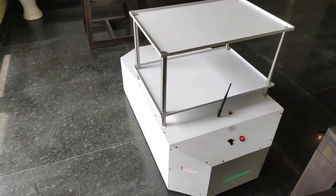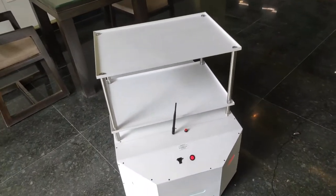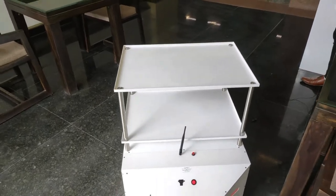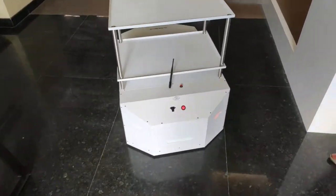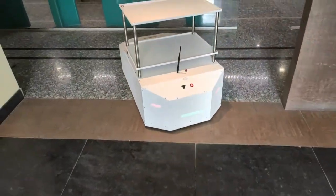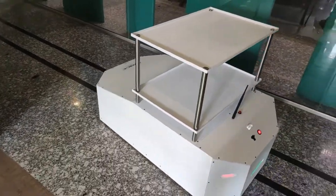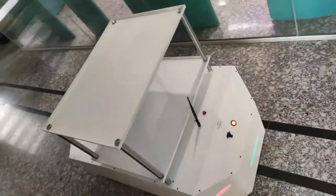You can see the cart can be easily moved in complex locations because of its small and compact design. The working of this cart is very smooth and it can be easily run in the corridors and lobbies of any hospital and COVID-19 isolation centers.